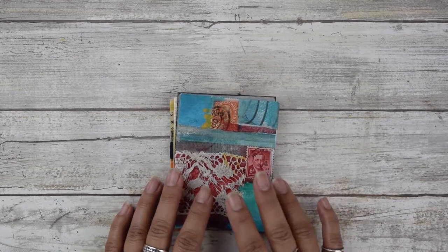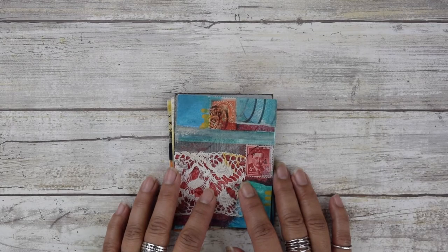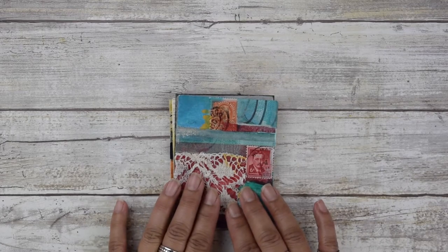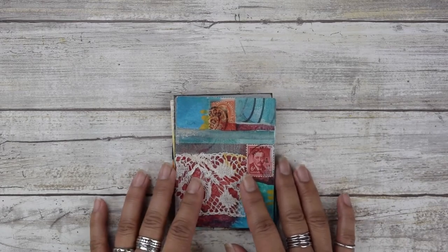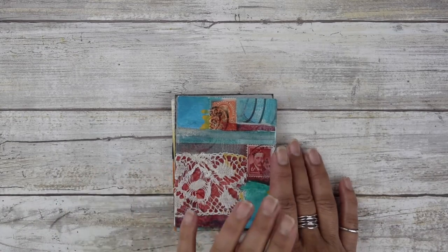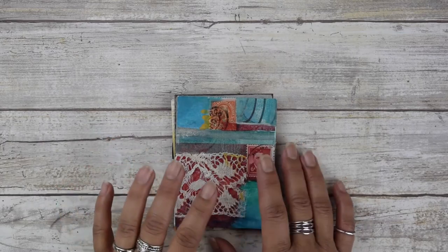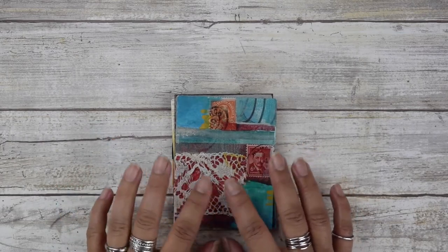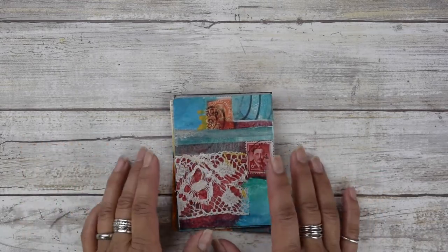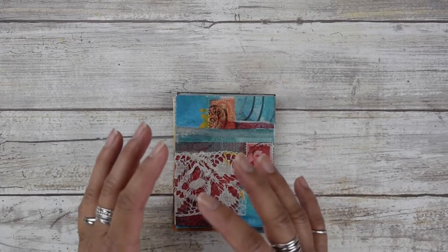These cards are also referred to as art trading cards. There's a community out there that are really into working this small and then trading them back and forth, so you might want to Google art trading cards. Also, a lot of art stores call these tiles — watercolor tiles is another name for them.